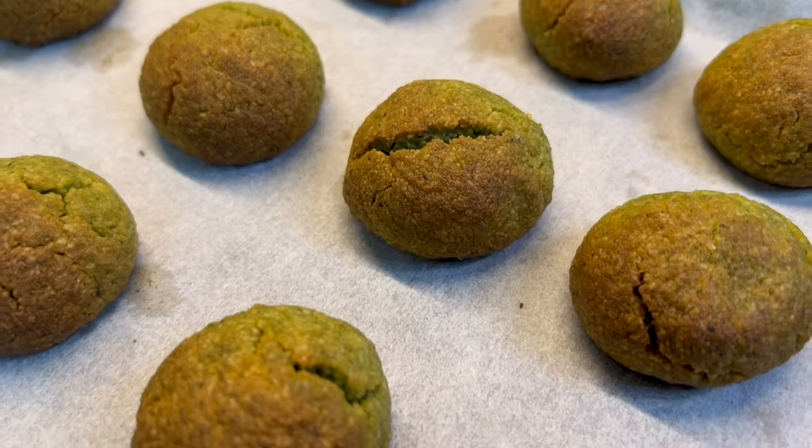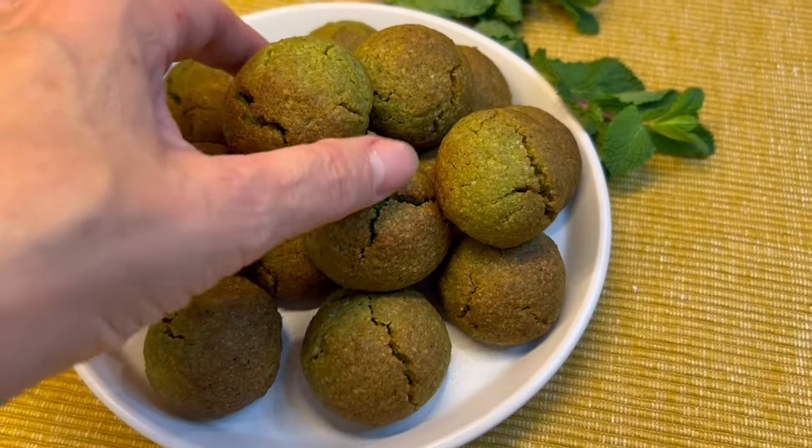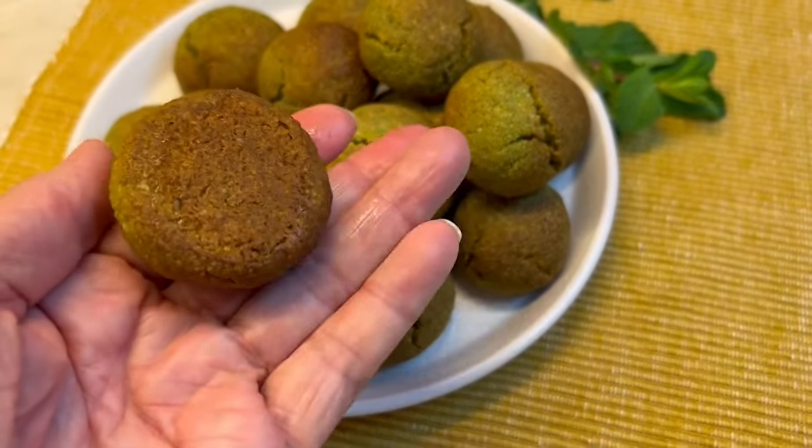Mint cookies. They are delicious and have a lovely scent. They are better than Amaretti and much lower in calories. A super fantastic treat for the whole family.